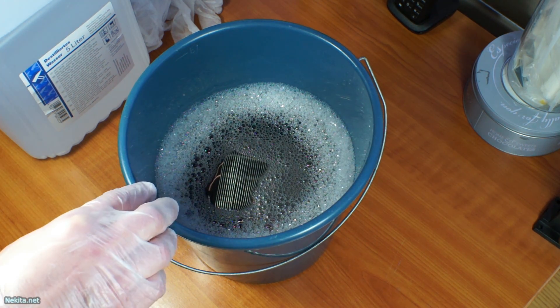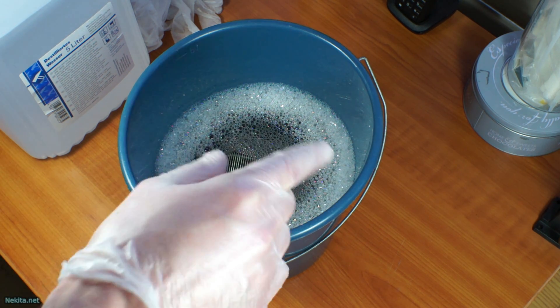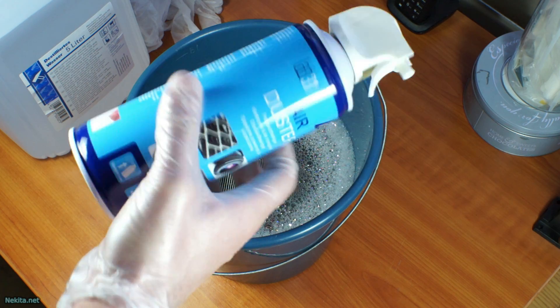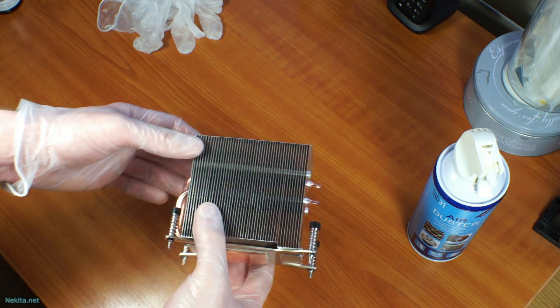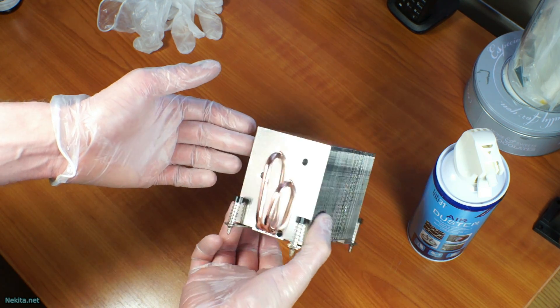Even then, after using distilled water, you do need to use some compressed air from a can to blow off as much water as you can. As you can see right now it's quite clean.